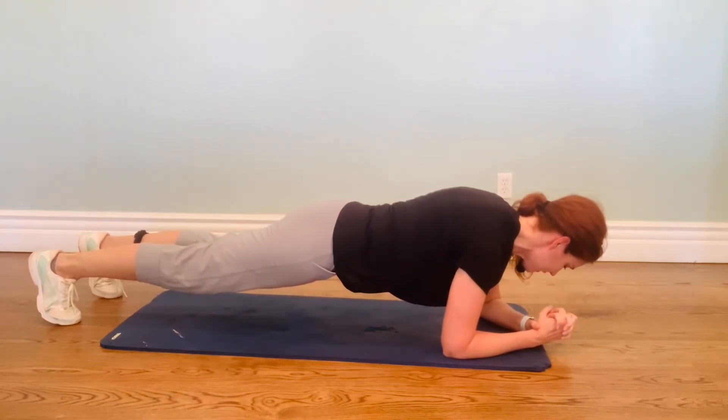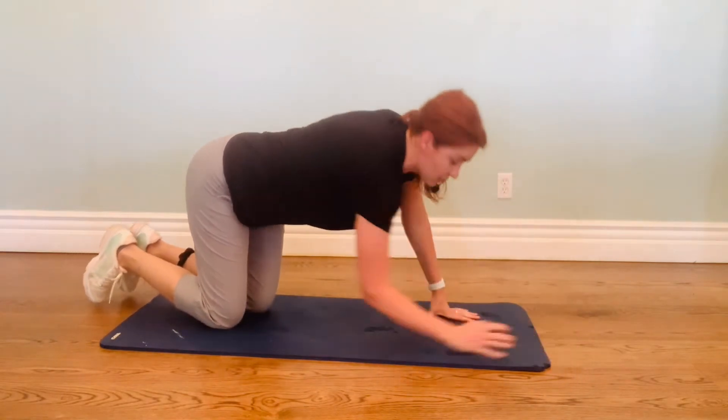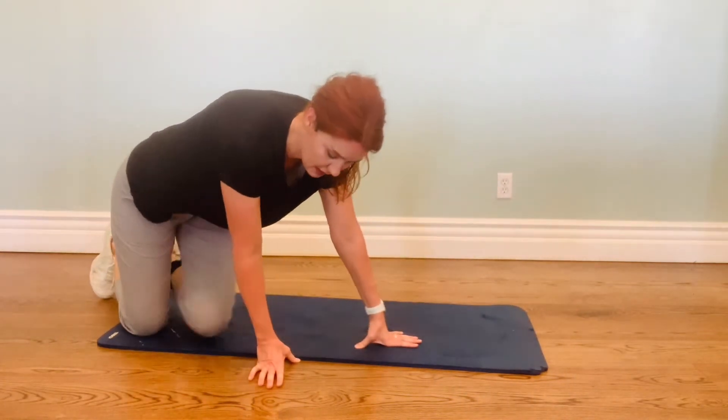Five more seconds. Four, three, two, one. 30-second plank, everybody. You're welcome.